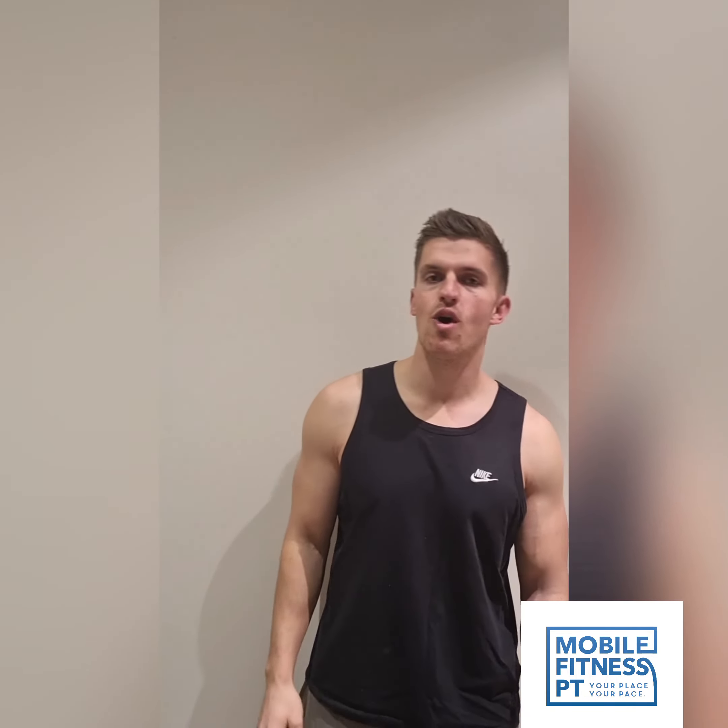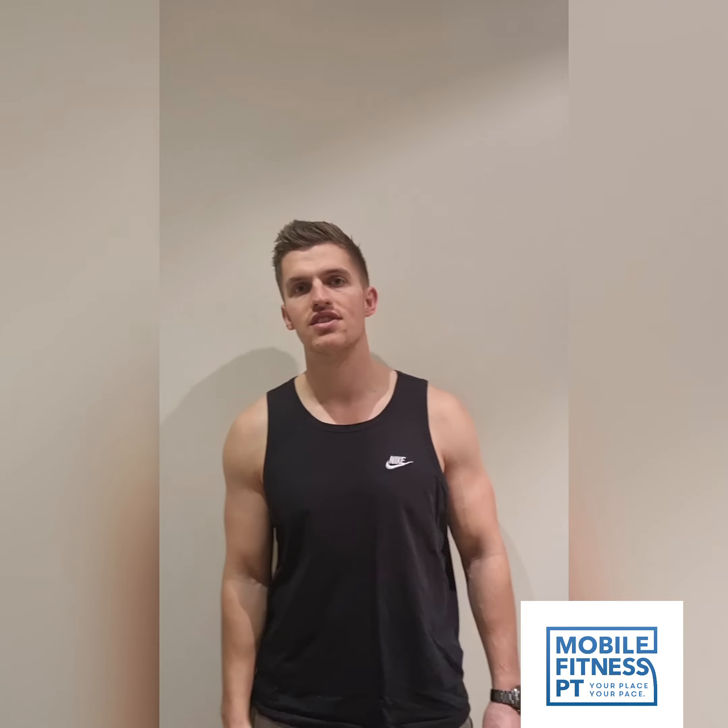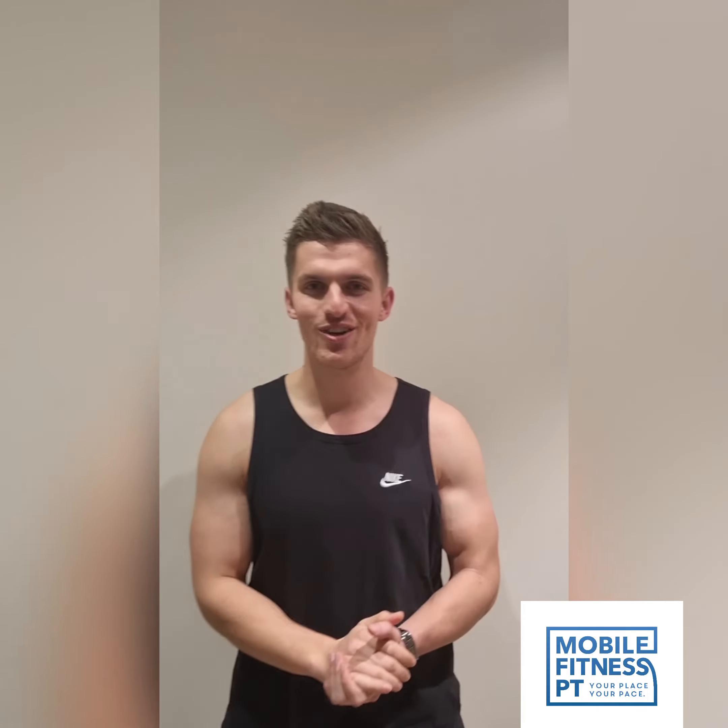What's up guys? Today we're going to do a cool workout. We're going to do eight exercises, three rounds of everything — should take 30 to 45 minutes. Let's do it.